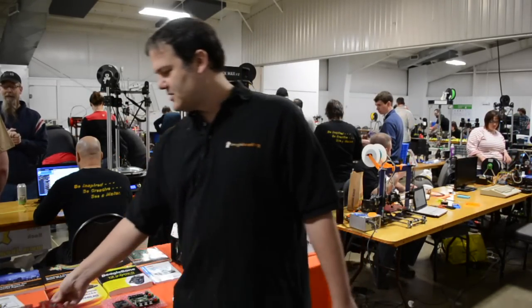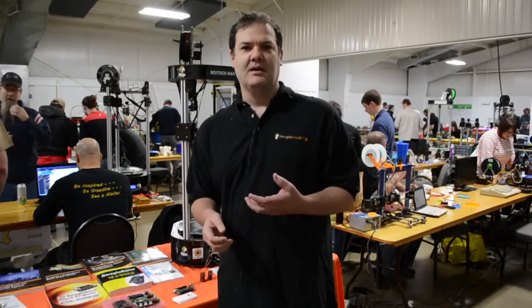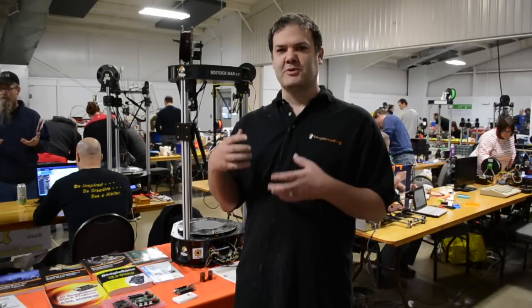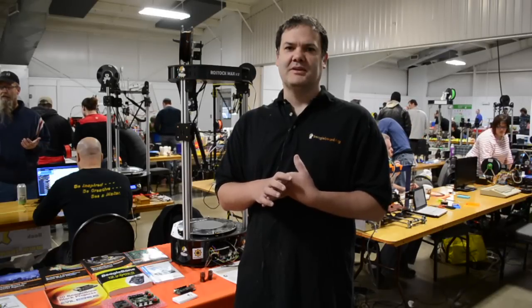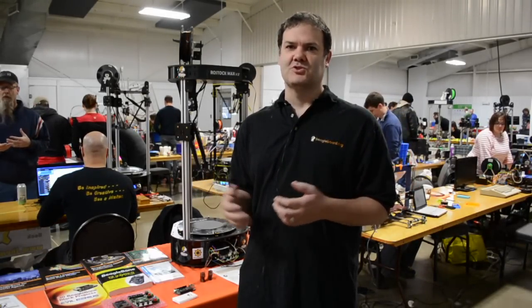I'm also here talking about custom boards. There's a recent Kickstarter where somebody has taken the BeagleBone open hardware design and made a 3D printer controller out of it — taking the Replicape and the BeagleBone Black and putting them all on one board. So I'm talking about the fact that people can really take this open hardware and make their own controller boards.